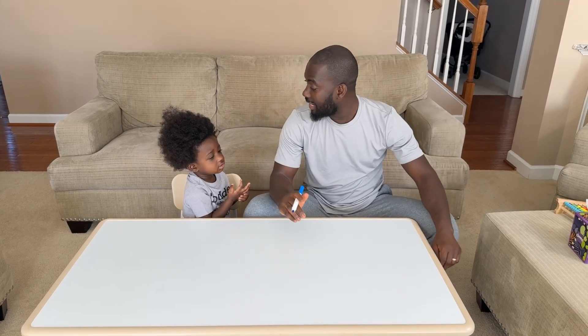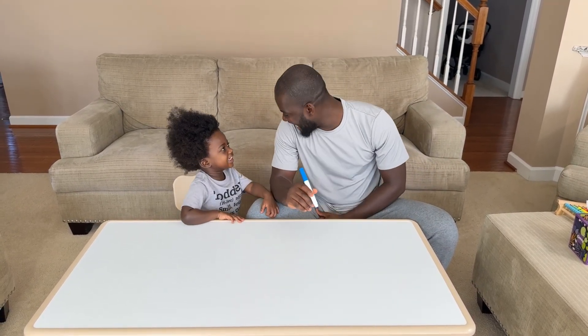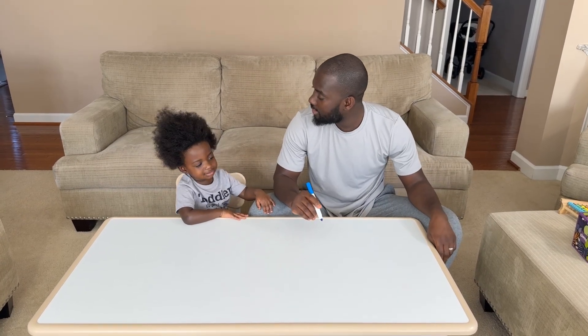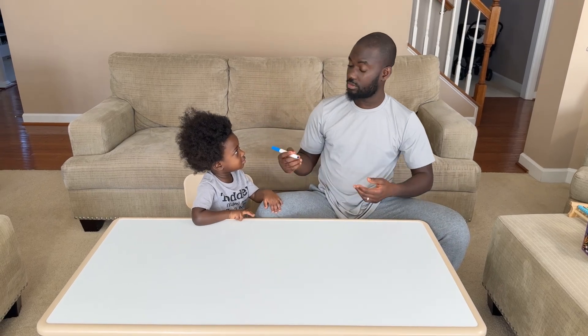All right guys, welcome to another day of study with Ivan and Zen. Today we are going to do some counting. Yes Junior, let's start from 1 to 20. I'll write, you count.